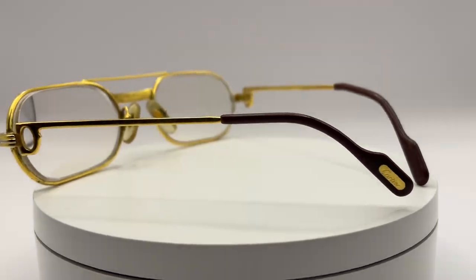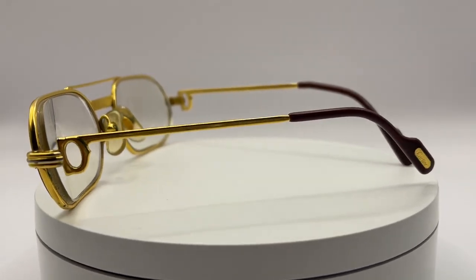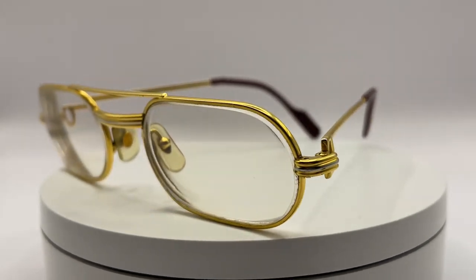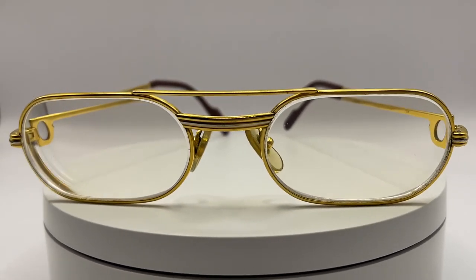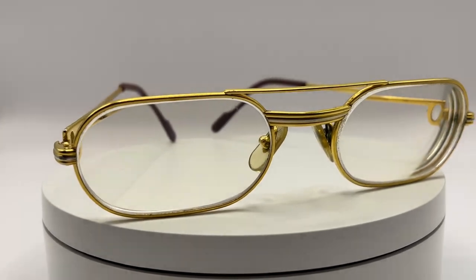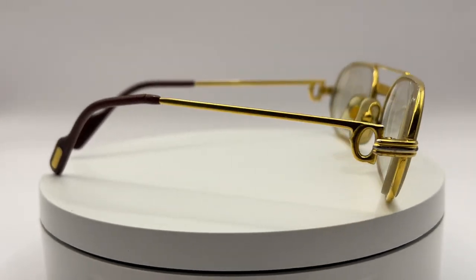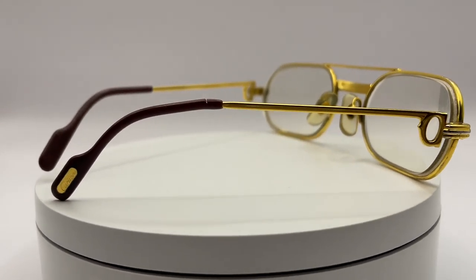They are very wearable. Maybe you can find other brands like Casale, and not many persons are going to use a Casale frame because sometimes they are very crazy or very big. But one thing that I like about Cartier and also about Persol is that they are very wearable for many people.